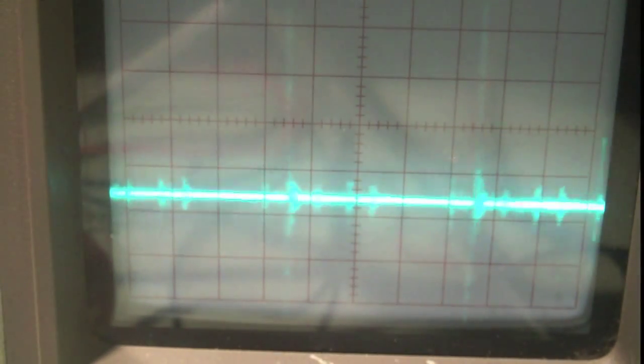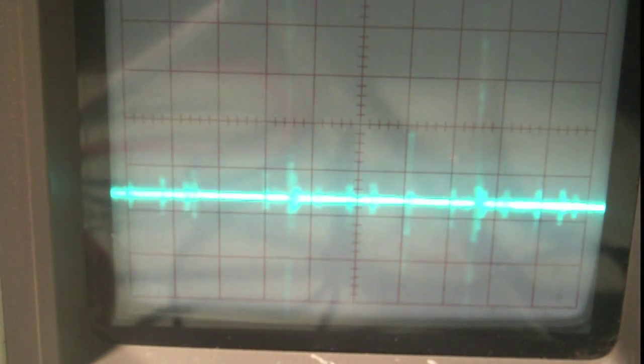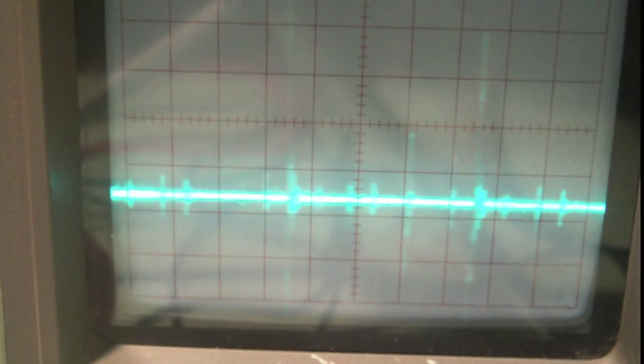On the scope, channel one is hooked up across that transformer, set to normal triggering. You can see it's constantly triggering on pulses. When I turn off the lights — as you can see — it's no longer triggering constantly. There's a pulse briefly every few seconds, and I believe these are cosmic rays.